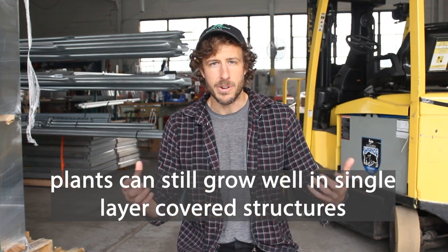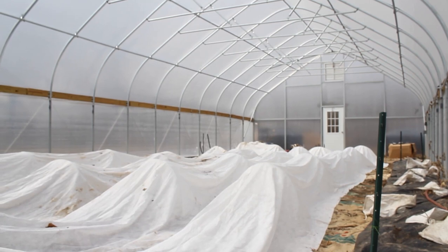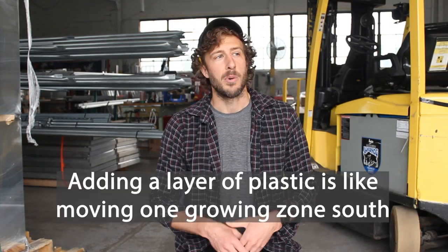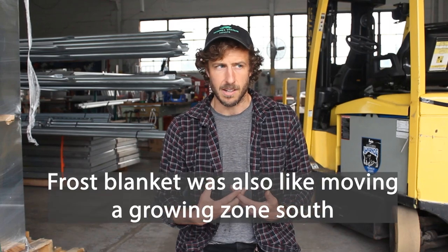But you can still successfully grow in a single layer covered structure. I had a farm for five years with a single layer covered structure — we grew into January in Cleveland, Ohio, using frost blanket on the inside to help extend the season. According to Elliot Coleman, when you add another layer of greenhouse plastic, it's like moving an additional zone south. If you're growing into the winter months, having two layers of greenhouse plastic — if it's in your budget and you have electricity — is going to potentially help you extend that season a little bit longer.